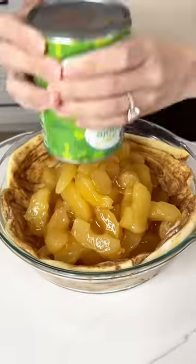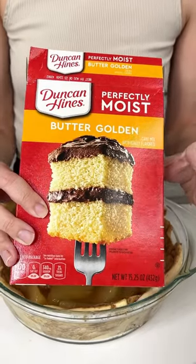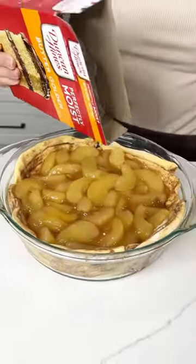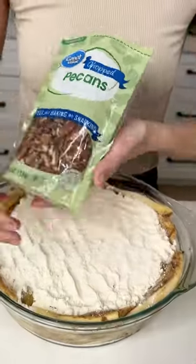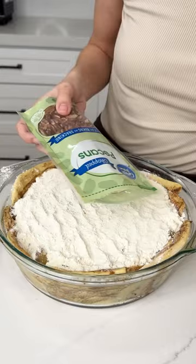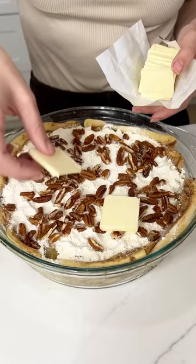Once you have those two cans in your pie dish, grab some butter golden perfectly moist cake mix and use about half the box, sprinkling it right on top of those apples. Then grab some pecans and put them right on top of that cake mix just like this. I love the extra crunch on this.